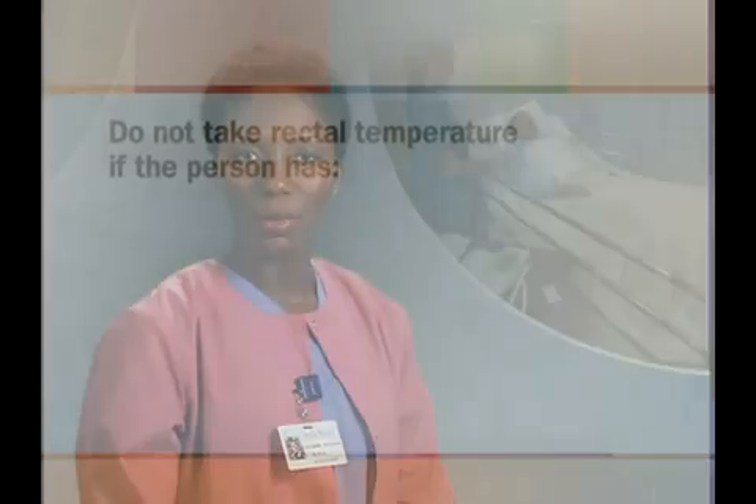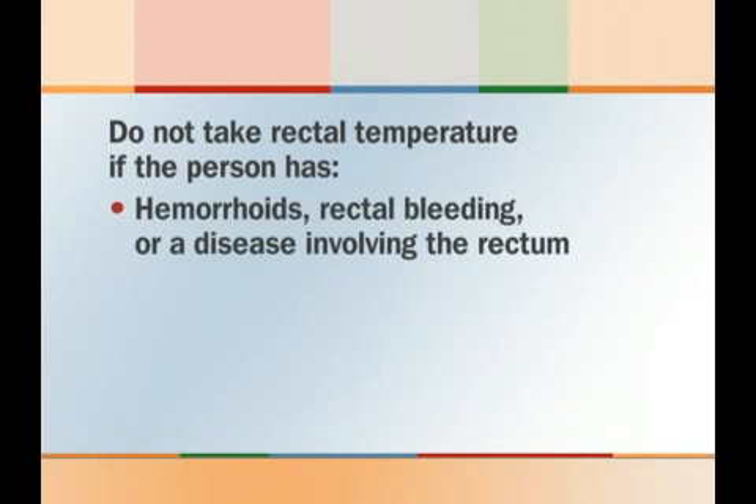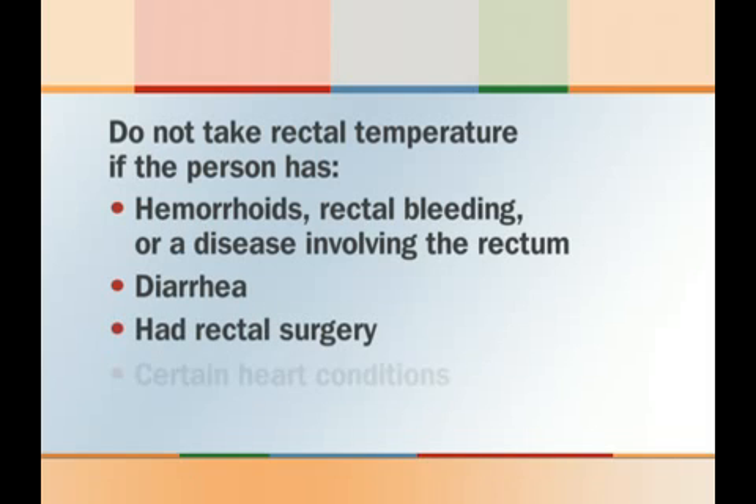In many instances, the rectal method of measuring temperature may be preferred, such as when the person has had oral surgery, is too young to hold an oral thermometer properly underneath the tongue, when the person is unconscious, or when other measuring techniques are unavailable. Do not take a rectal temperature if the person has hemorrhoids, rectal bleeding, or a disease involving the rectum, has diarrhea, has had rectal surgery, or has certain heart conditions.